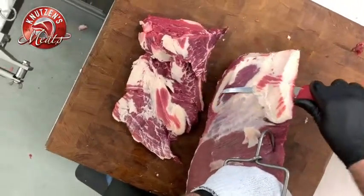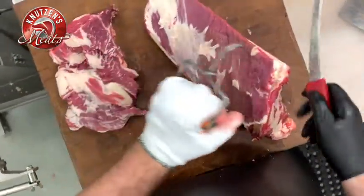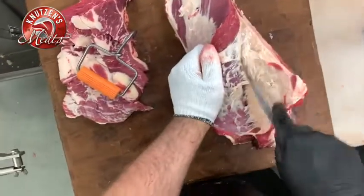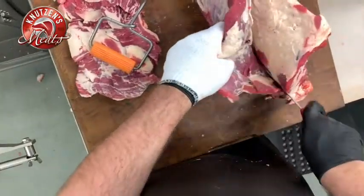We got that taken care of. Now I'm going to go ahead and trim off that fat and pull away the flat muscle from the brisket. You use your knife, that meat hook, and your hand — just kind of pull it. Like a lot of these meat boning jobs, the muscles have seams and you just let your knife be the guide.